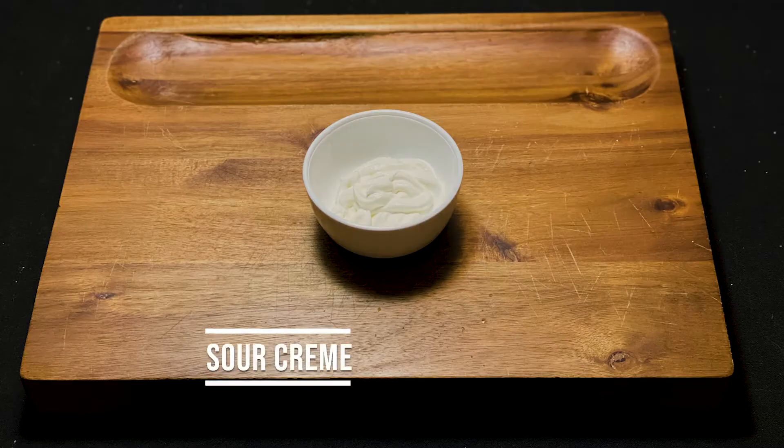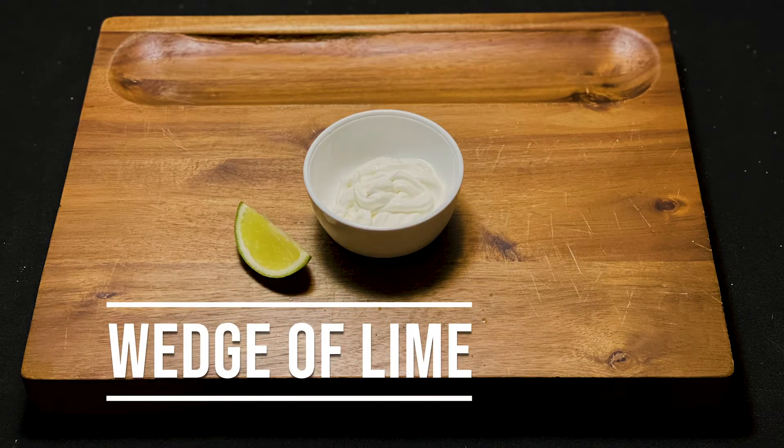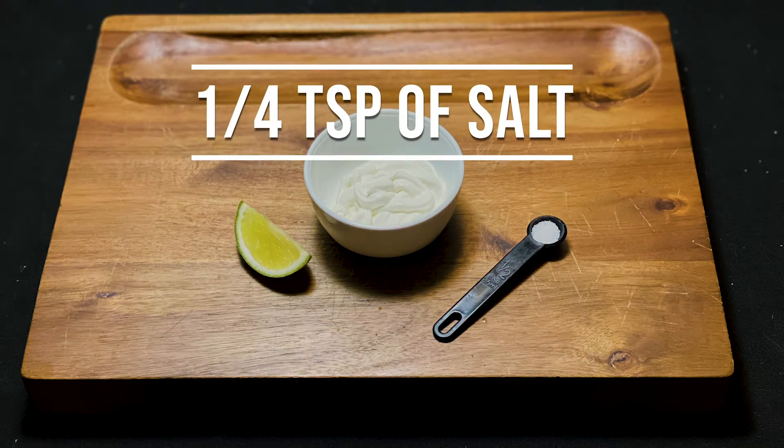What you're going to need? Well, you're going to need some sour cream, a wedge of lime, and some salt.